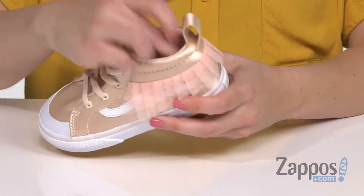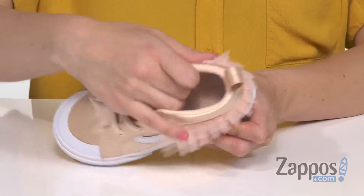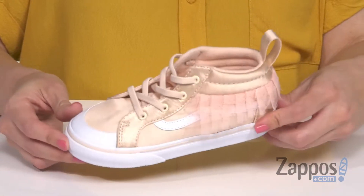Mid-top silhouette with nice padding around the ankles. Inside is a super soft textile lining and you've got cushioning in the footbed for comfort. Great flexibility, and it's all on top of the signature rubber waffle outsole. Now you can dance wherever you go because you've got a tutu on your feet with these sweet sneakers from Vans.